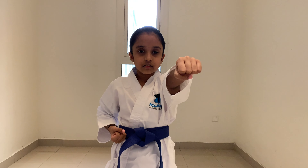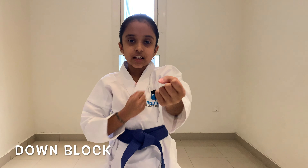Let's start with the basic down block. First, make your fists, put your left hand out and your right hand at your lips. The down block looks like this.